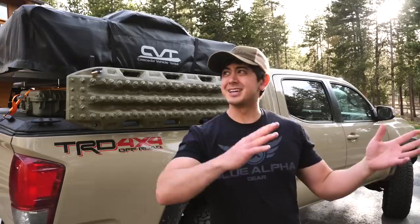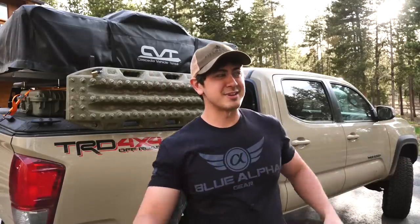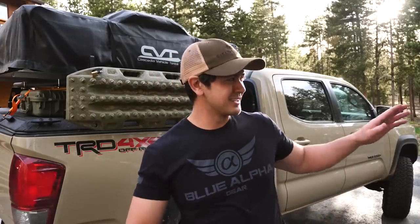Hey guys, how's it going? Hope you've been well. Sorry if you hear barking and hummingbirds and all kinds of stuff. I live up in the mountains and I think there's some coyotes out there that's kind of driving my neighbor's dogs crazy, so if you hear that in the background, my bad.